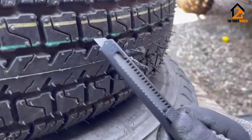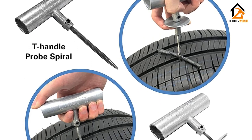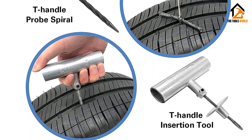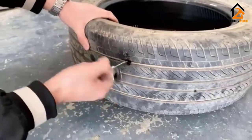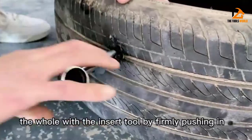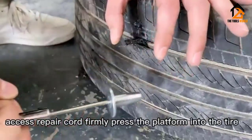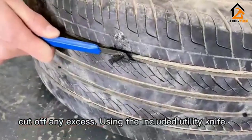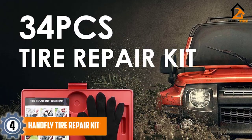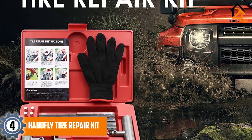The CK Auto Universal Tire Repair Kit is suitable for many different types of automobiles such as cars, motorcycles, trucks, RVs, SUVs, Jeeps, tractors, trailers, mowers, and many others. You also get a bag instead of a carrying case, making it much easier to organize the components.